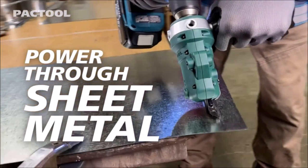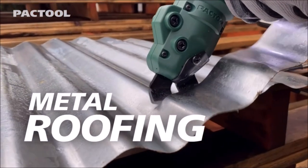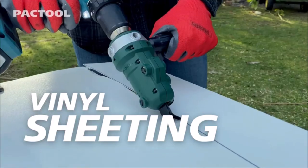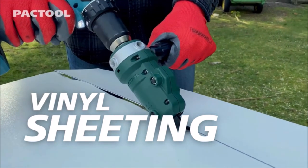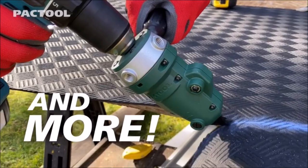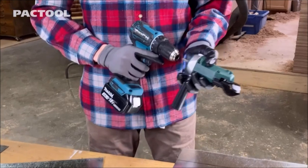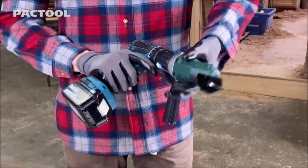Number 4: The Pac-Tool Snapper Shear. The Pac-Tool Snapper Shear is a versatile tool designed for cutting sheet metal. It is a sheet metal cutter drill attachment that can be used to cut up to 18-gauge galvanized steel, aluminum, and copper. It is compatible with most standard power drills, making it easy to use and convenient. It features sharp blades that make precise cuts, allowing you to achieve clean and accurate results.